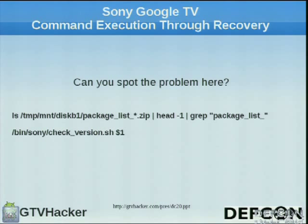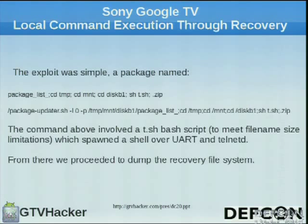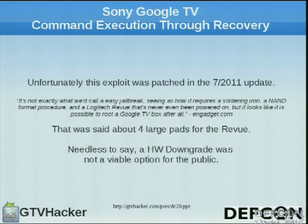We saw in the logs that the very first line returns a wildcard that's directly passed to another shell script — it was never validated. Using that, we could craft a package name — as long as we put semicolons in it, it matched the wildcard, passed it to sh, and we were able to get local command execution. We started with a script called t.sh, which would spawn a shell over the UART and also Telnet. From there we were able to dump out the entire recovery file system and examine it for more flaws. However, this exploit was patched in the July 2011 update.